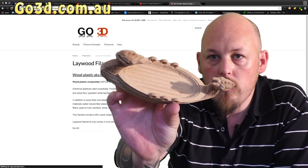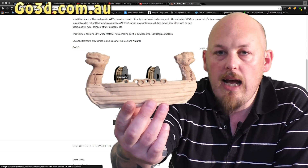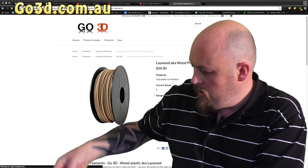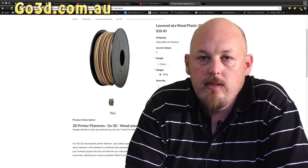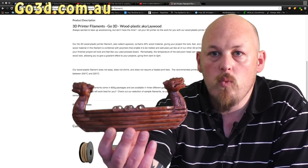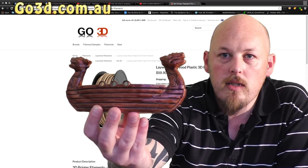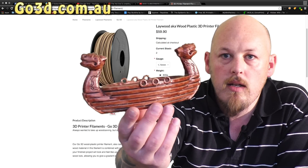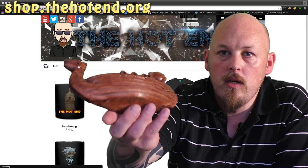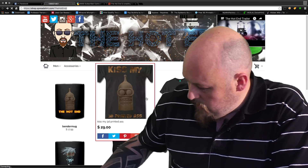It prints a little bit hotter than normal. I printed this at 240 degrees Celsius on about an 80 degree Celsius bed, and then after that was finished I gave it a quick sand — it sanded exactly like normal wood — and then gave it a little coat of wood stain. So you can see this Viking boat. Can you see the detail on those dragon heads? Very impressed with the way this handled. It looked, felt, and the whole room smelt like a wood shop.